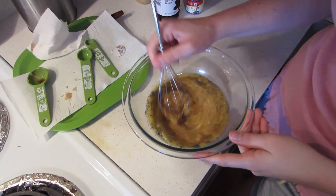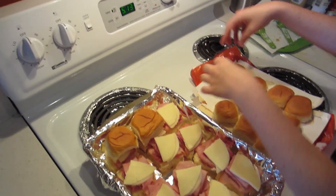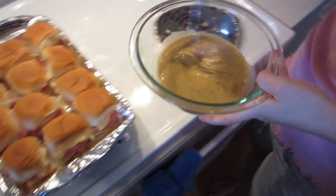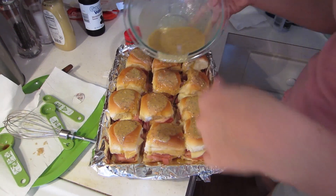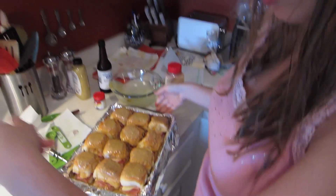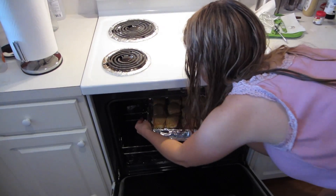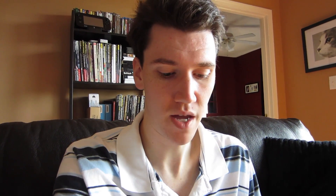Mix it all together nice, like so. Then we're gonna put the lids back on our sandwiches — these ingredients never go on the inside of the sandwiches, they go on top of them. We just pour this on top, and with any of the extra you can just go back over them. Now they go in our oven for 12 to 15 minutes. And here's the final result — they are absolutely delicious, and now you guys know how to make them!